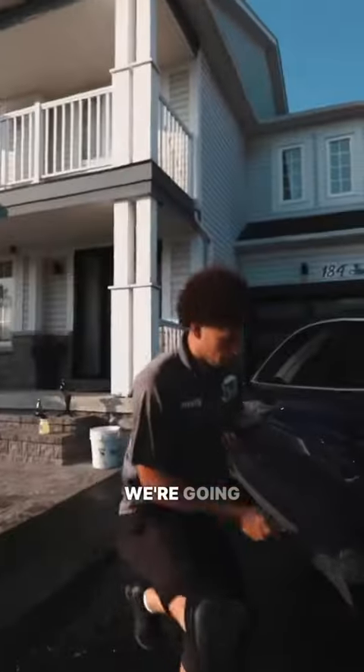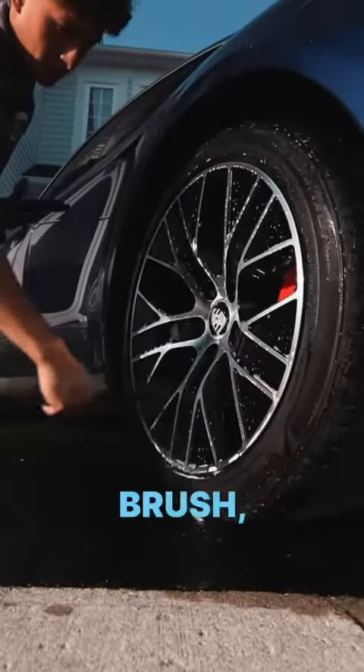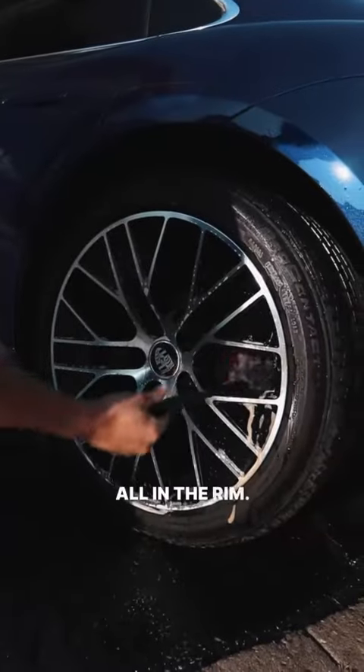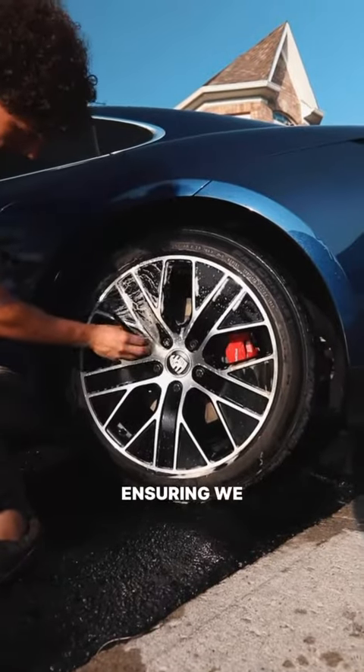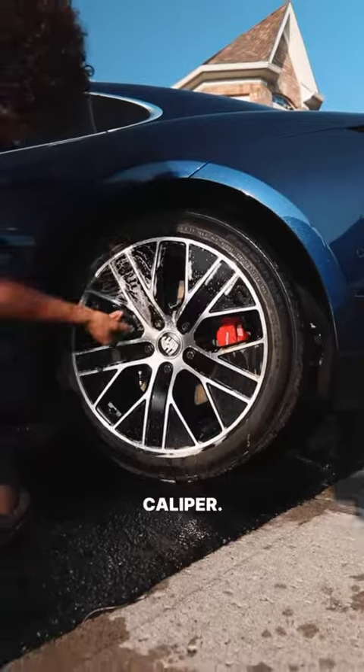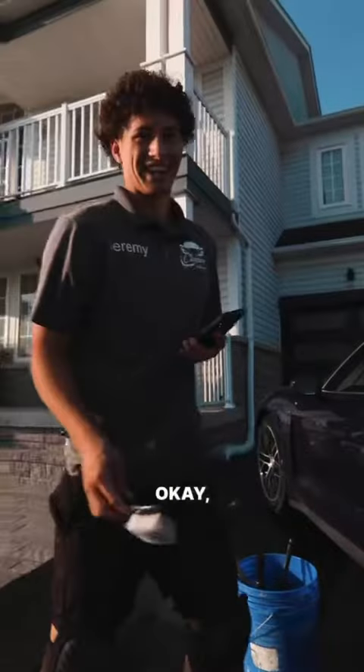Right now we're going through cleaning the wheel wells with our brush, ensuring we're getting all in the rim. Then we go through with our brush to clean up the face of the rim, ensuring we get all the lug nuts as well as the brake caliper.